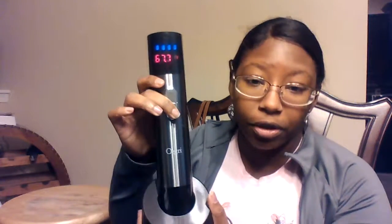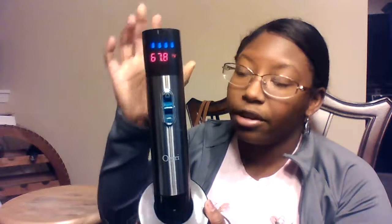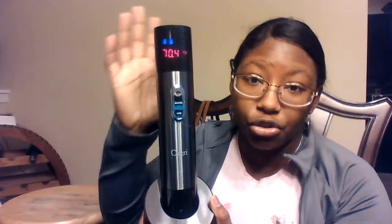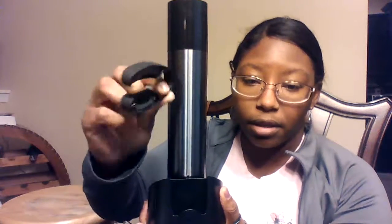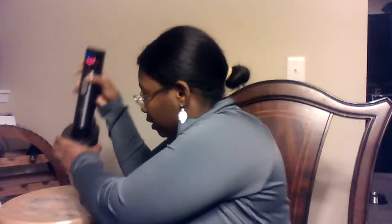These buttons here operate the wine opener. You push the down button to drive the corkscrew into the wine bottle, and when you hear the motor stop, that means it's all the way in and ready to be pulled out. Then you push the up button for it to come out. On the back, it also comes with an excellent foil cutter that you can store right there.